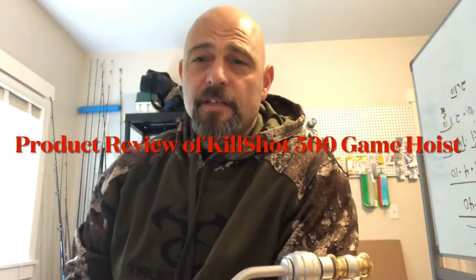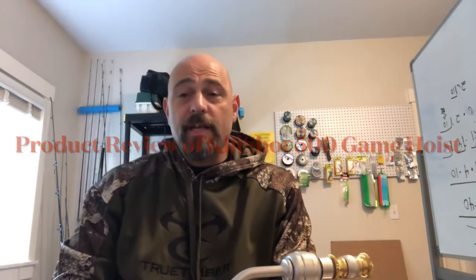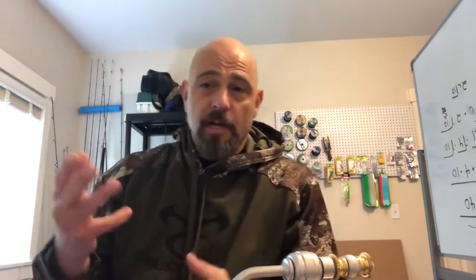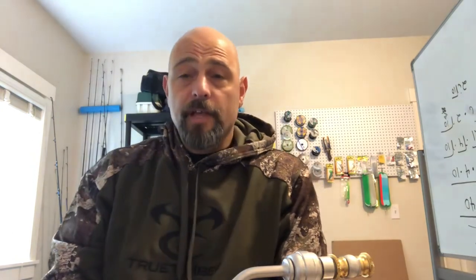Hello everybody, happy Thanksgiving! This is Jeff Hale from Comprehensive Outdoors. Today's episode is a mixture of a review of the Kill Shot 500 game hoist as well as some footage from the Montana hunt. If you want to see the hoist in use and hear about the hunt, watch the whole thing. If you just want the pros and cons of the Kill Shot 500, scrub to the end of the video.